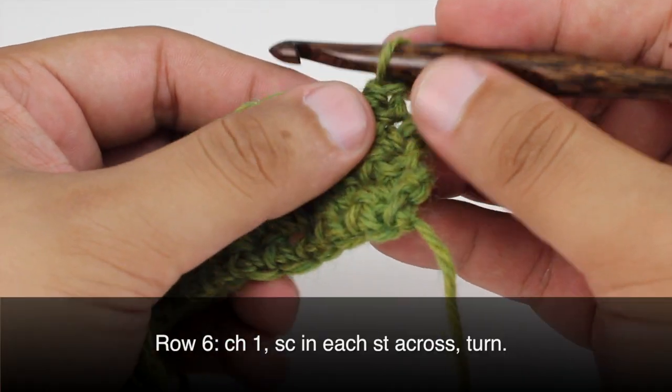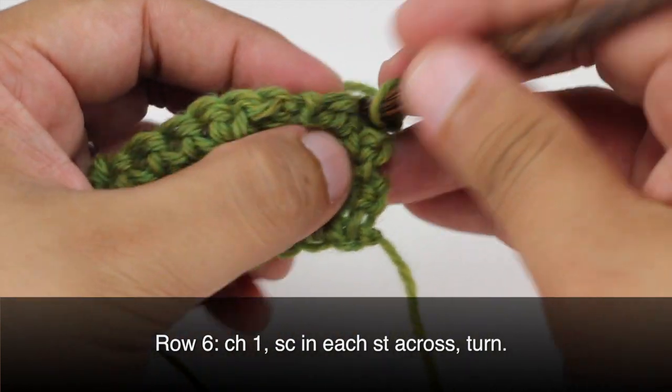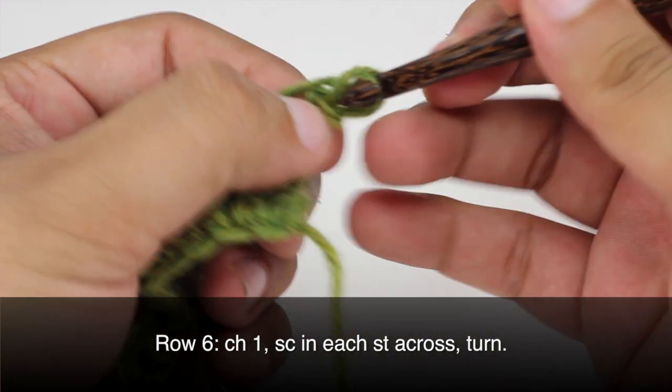Row 6: We're going to begin by chaining 1, then do 1 single crochet into each stitch all the way across until the end of the row.